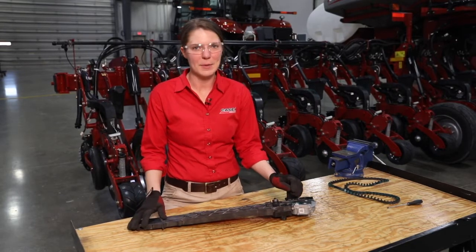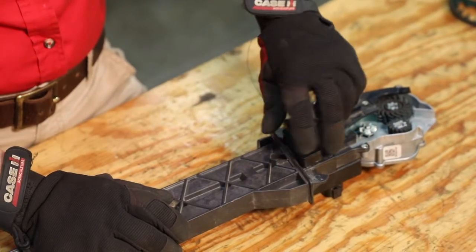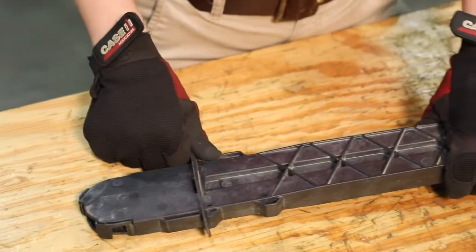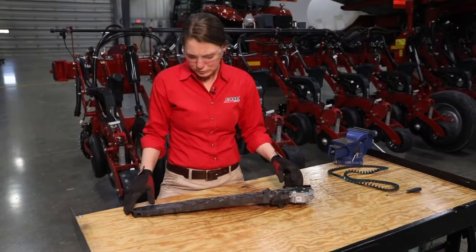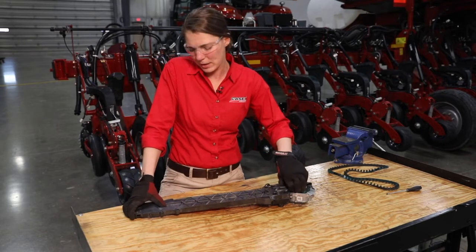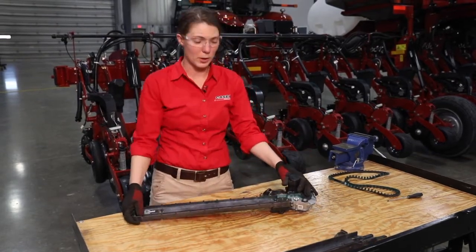The first thing we're going to do is pull the speed tube out of the row unit and take the cover off. To do that we will unscrew the sensor, take that off, and then remove our rubber piece. Next we will press down on the latch on the bottom of the cover and the speed tube cover will come off, allowing us to access all of our wear components.